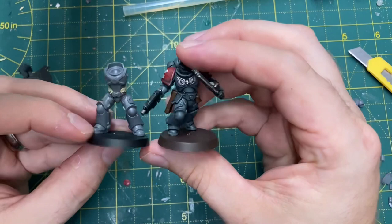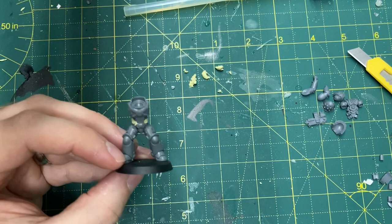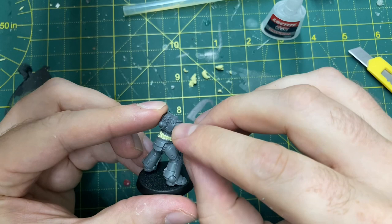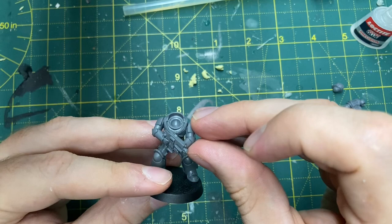A little scale check here - it's looking good against a Primaris Assault Intercessor, which is the scale I'm after. Good time to check because you can still change it at this stage. So the arms are going on now - I'm using Mark IV arms. The scale doesn't bother me here, but it may bother you, in which case use Primaris arms and weapons. That all goes on exactly as it's supposed to - no conversion work there.